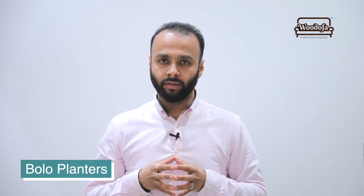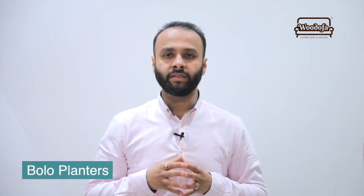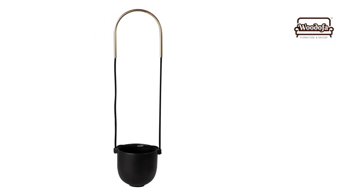एक और hanging planter बहुत popular है — इसको बोलते हैं Bolo Planters। बहुत ही simple है — आप Amazon पर जाएं और Bolo Planters search करें, आपको बहुत सारे options मिल जाएंगे और यह look nice करेगा।